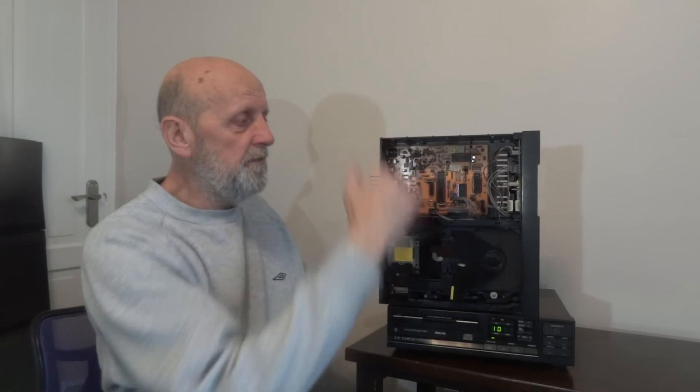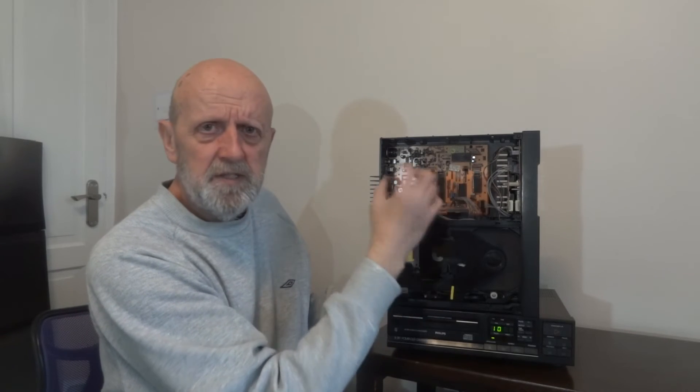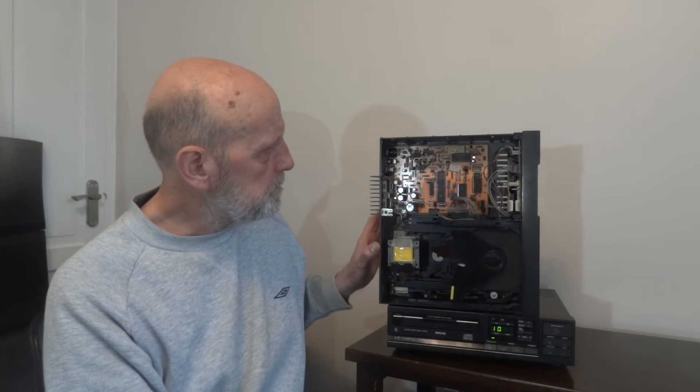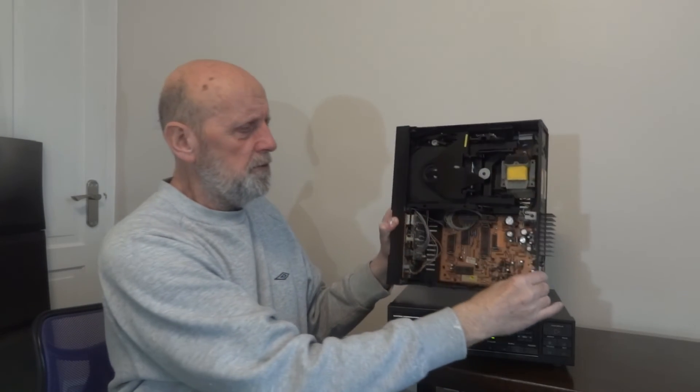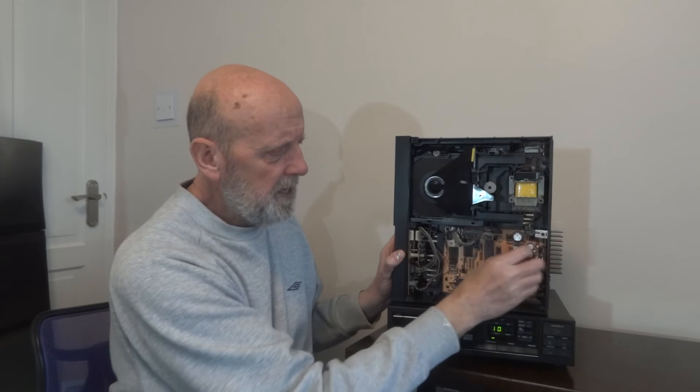To get into this player I just undid the four screws at the sides. Be careful of the connectors — these ribbon cables are quite fragile and can break. Don't pull them out by the wires; make sure you grip the ribbon connector itself and pull that out. The wires are quite brittle. There are two screws here, one screw at the back near the RCA sockets, and one more screw there.